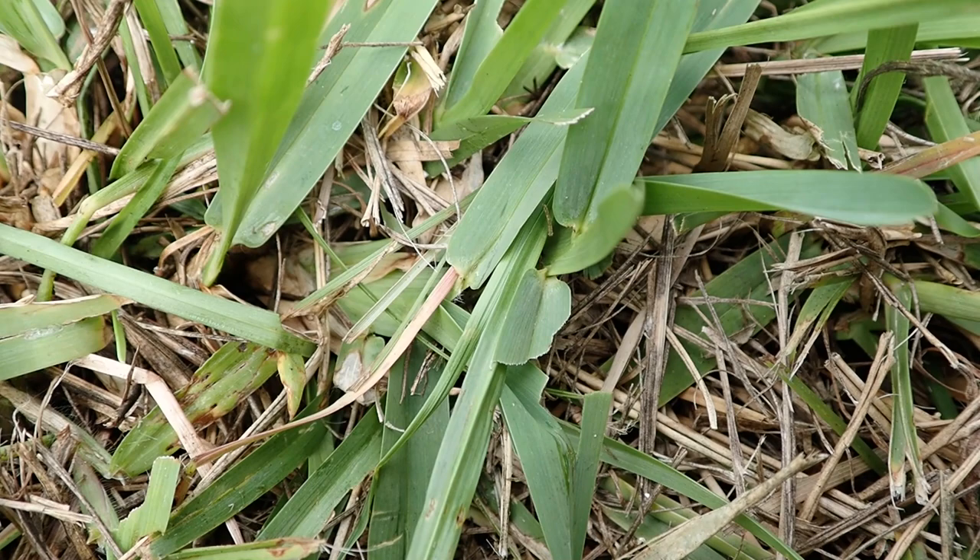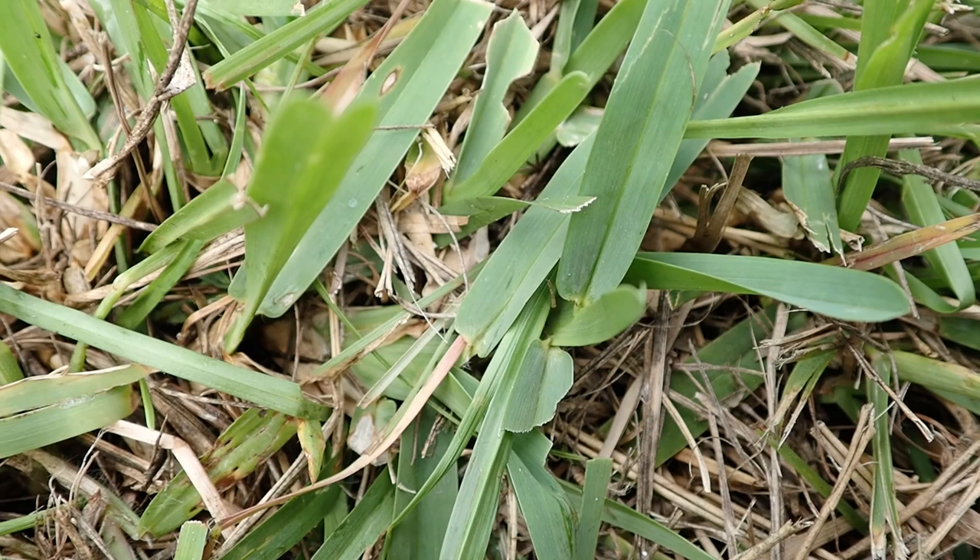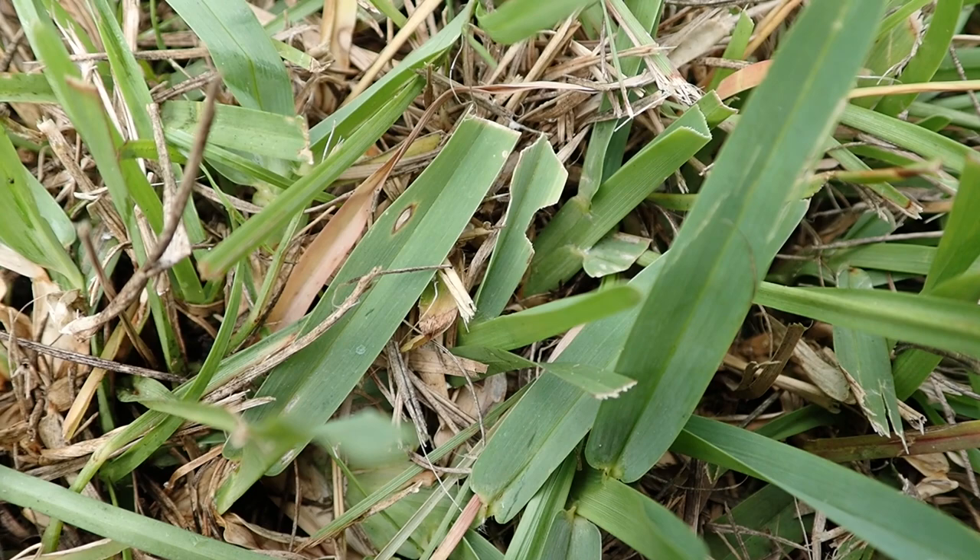One of the other things you'll see if you've got sod webworm activity is the feeding on the leaves. When you get down and look, rather than having nice clean-cut leaves from the last mowing, what I found was evidence of feeding — edges chewed off the leaves, leaves cut back nearly to the stem where clearly a mower blade hadn't actually created that cut. And along with that, you'll find the frass, which are these little tiny green pellets that you can see in the picture here from the worms themselves.